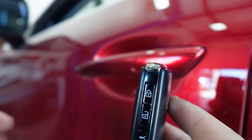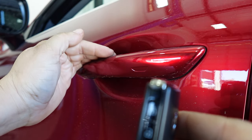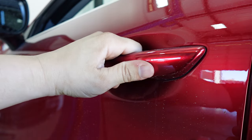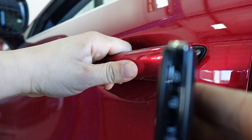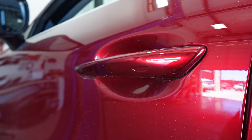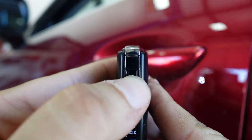One thing that's also not going to work if battery save mode is active is the advanced keyless entry. That means the vehicle will open the door on its own normally, but putting it in that mode will deactivate you being able to just walk up to the car and open the door.